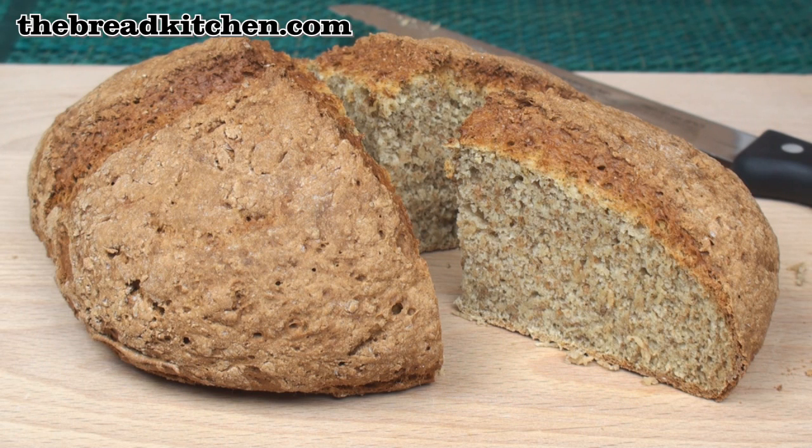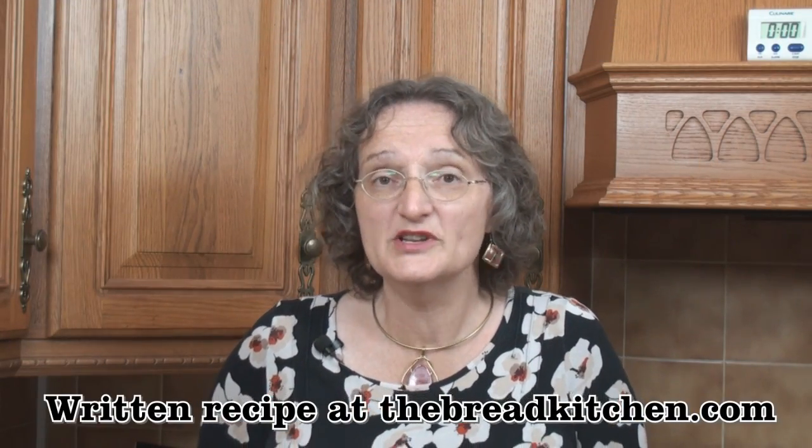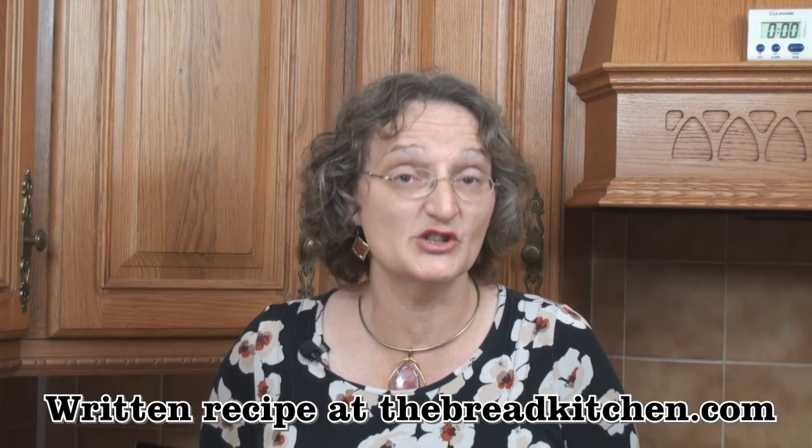Delicious, warm, crusty soda bread — it's awesome with soup! Irish soda bread has a slightly salty taste, which means it goes great with things like soups and stews. I hope you enjoy making your soda bread, and do join me next time in the Bread Kitchen.